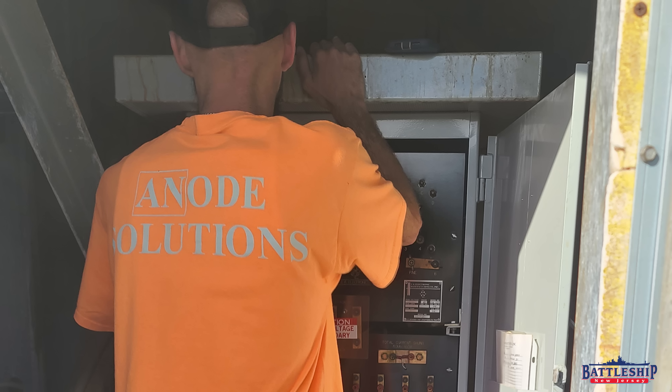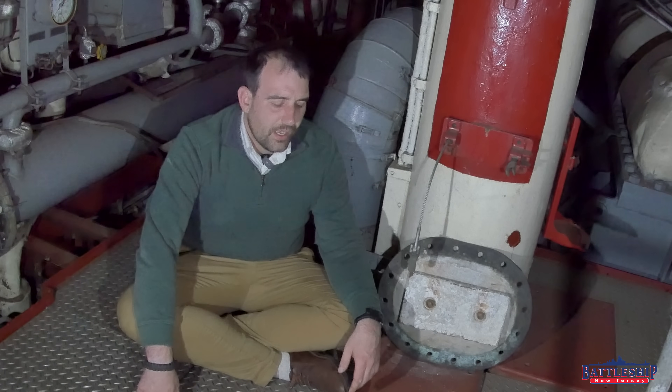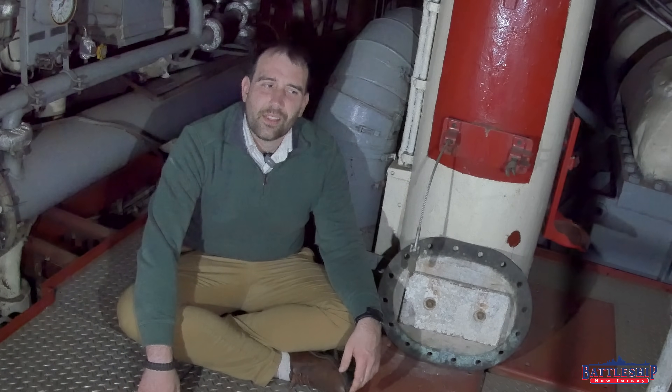Our friends at Anode Solutions, who are our cathodic protection experts, come out and check on us once a year to make sure everything's good. They keep reporting that it's working fine — everything looks good, we've got reports. But I don't trust that it will function forever, and if they're only coming out once a year, something could go wrong after they leave and we don't find out about it until a year later.